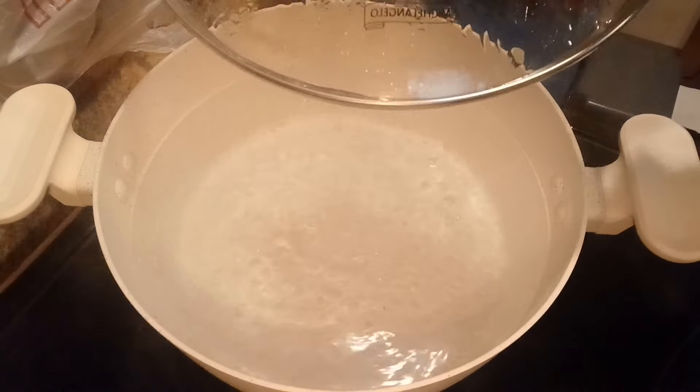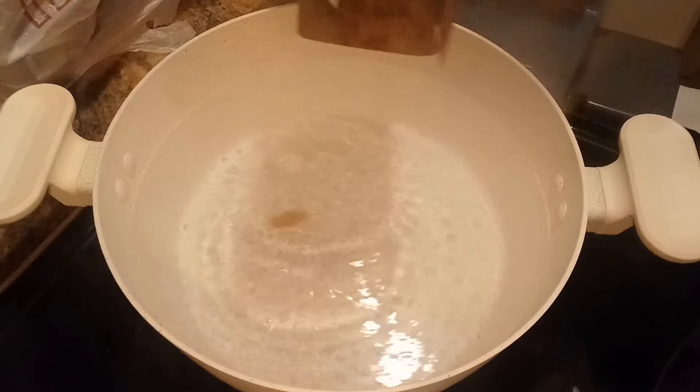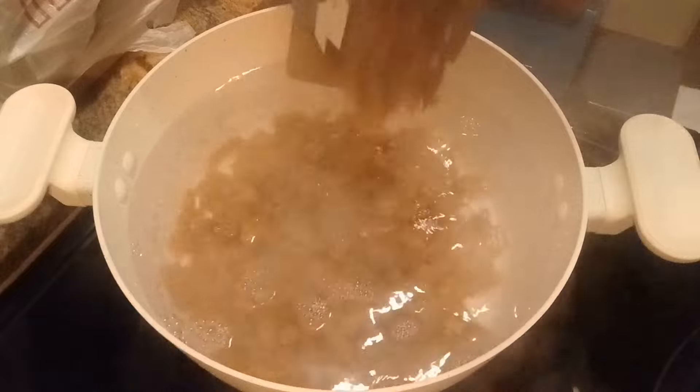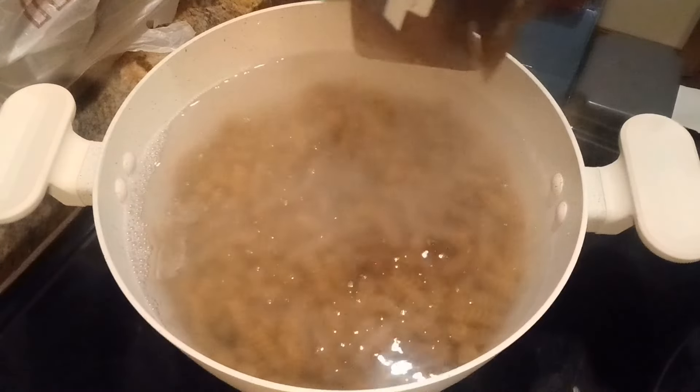I'm using this large pot to boil some pasta. I think it's very convenient that we can boil a large quantity of pasta at once.